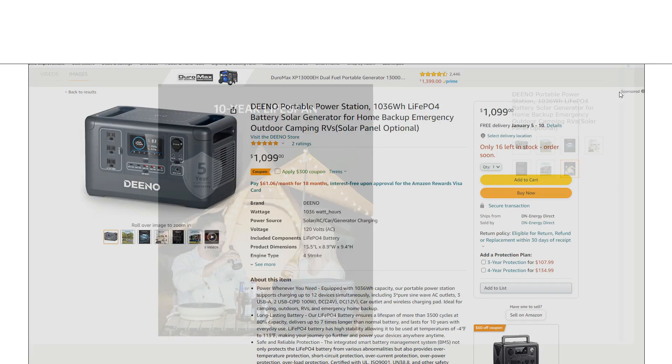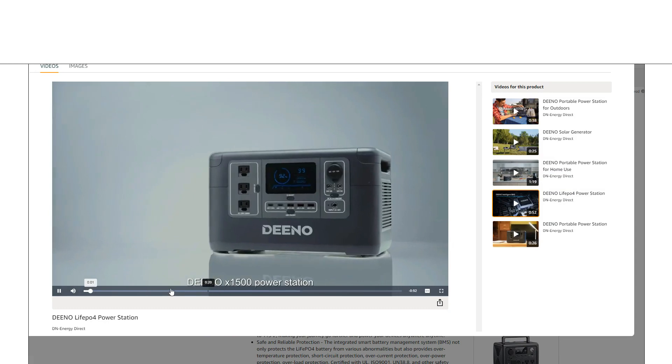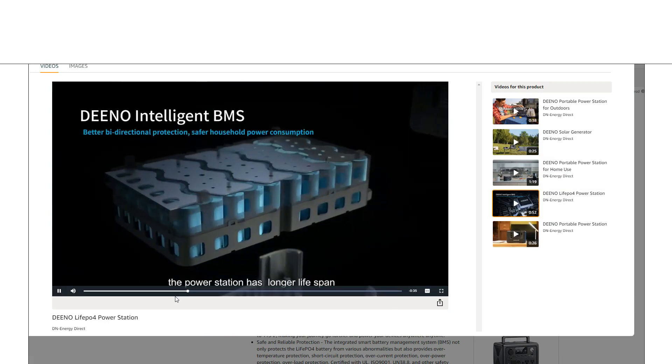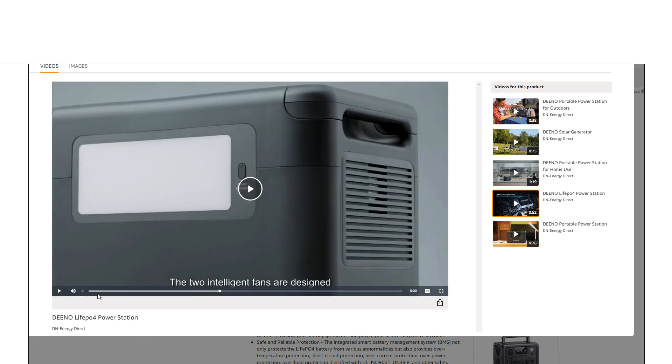Let's look at this video showing interesting features. One of my favorite features on these power stations is simply having a light, which is great for emergencies but also for adding ambient light to a room. This unit has a large diffused lamp on the back, and that's actually my favorite setup — a diffused panel gives a nice even light, and being on the back is ideal.